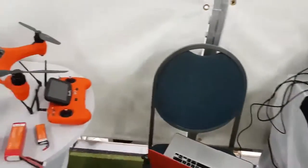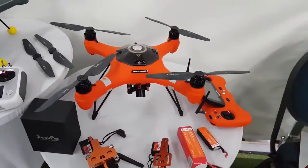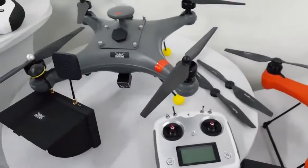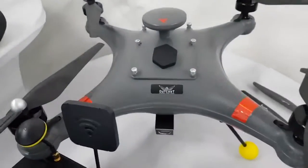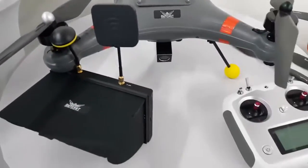Coming through here we have our Swapro Splash Drone 3 — just a basic setup here with the different cameras that you get, the batteries and the remote. Then moving over here we have our Outkast drone, the Outkast Fisherman. It's a different type of waterproof drone, also competing with the Swapros and the DJIs.